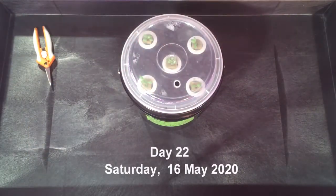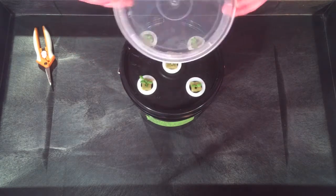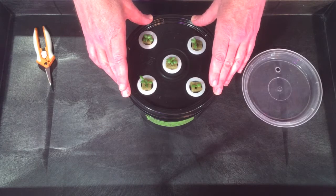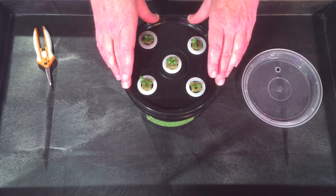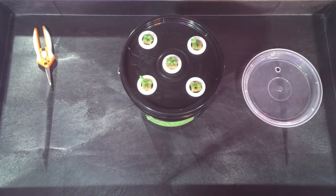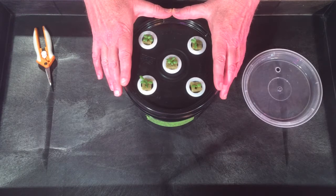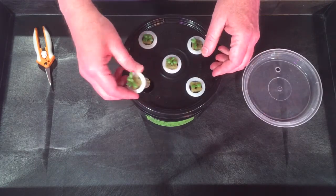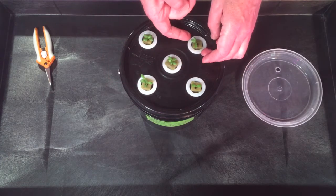Welcome back everyone, this is day 22 of our grow, Saturday the 16th of May 2020. We have our starters from last week, so we're going to go ahead and thin these out and get these in some weak nutrient solution. We'll also check out our mammoth basil, check out our salad mix, put our starters from day eight in some full nutrient, and load the rack. Let's get started — they're looking really good, very happy with it. I actually switched to the 2020 seeds for these romaines so everything is looking really nice.